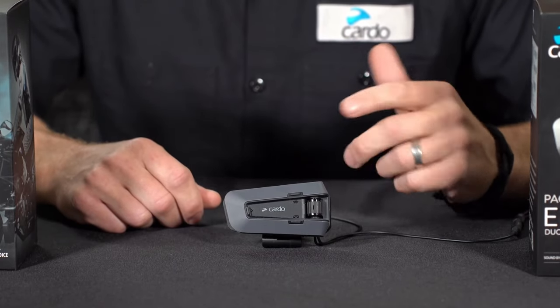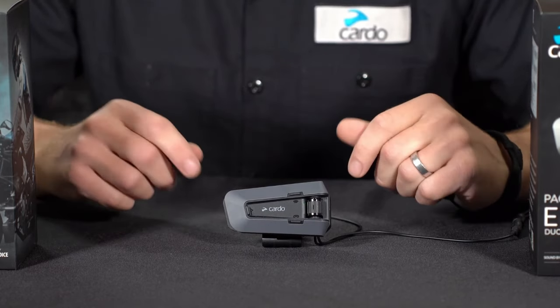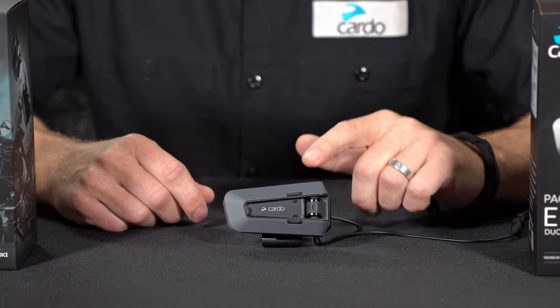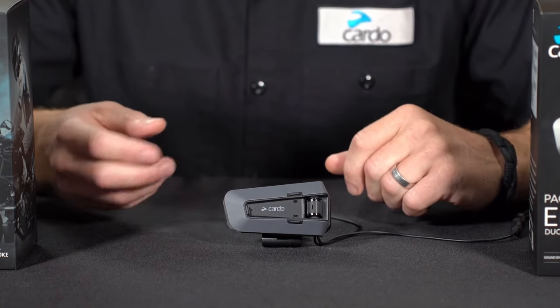The PacTalk Edge can pair up with two different mobile devices. This can be your phone and a GPS, a phone and another phone, or a pairing to your bike — there are multiple different pairing modes that you can put the PacTalk Edge into depending on the equipment that you intend to pair it with.